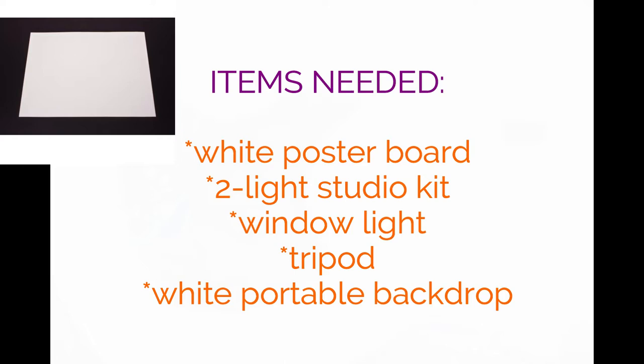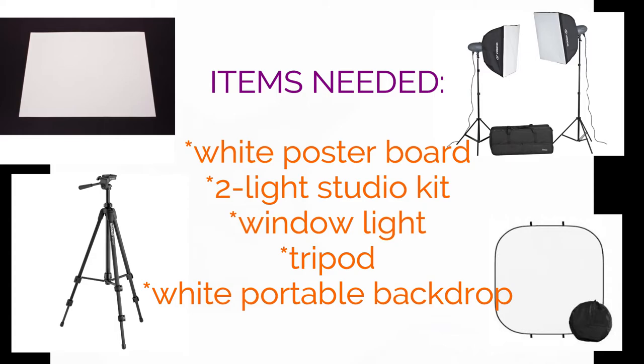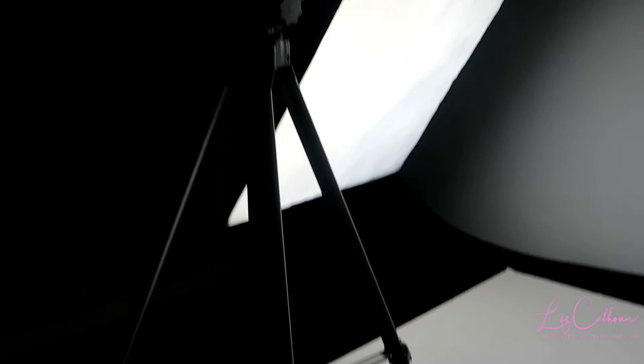In order to do stock photos, you need a few items: a white poster board, a two-light backdrop kit, or you can use a window with bright light coming through. You also need a tripod and a white portable backdrop for bouncing light. This setup is for indoor studio use, so if you don't have daylight available, this is the perfect setup to still take professional stock image photos.